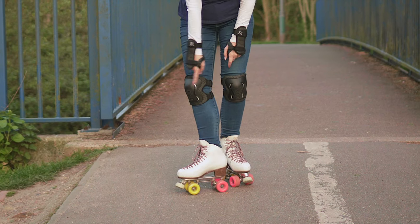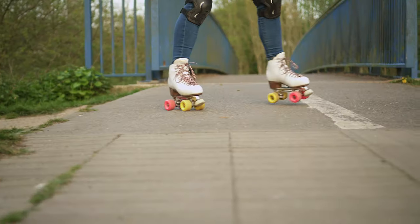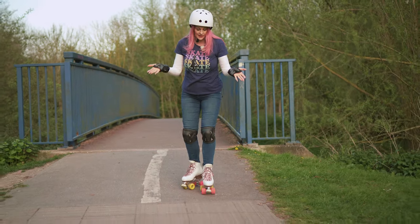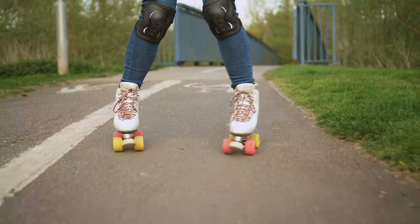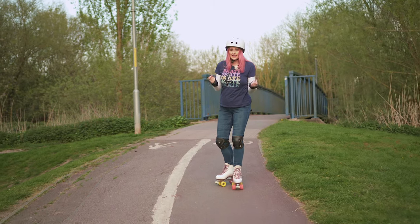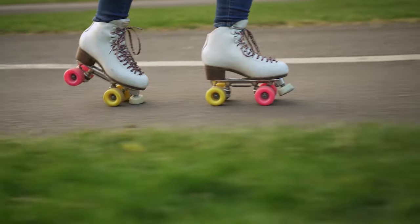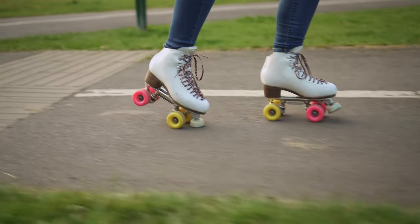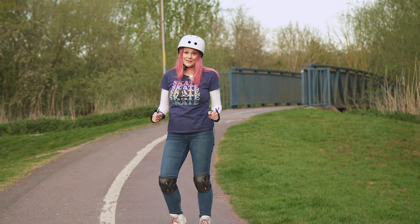If you do notice wear on the inside wheels you can always move your wheels around to even the wear out. So I'm going to hit my stagger — straight away I'm going to start moving, so I go into my T position. You can also do a plow, but sometimes the plow is harder to control the speed. This is a really steep hill so this would be my preferred method for dealing with it. Obviously you need to be able to skate backwards to do this, so think about what you're comfortable doing before you head outside.